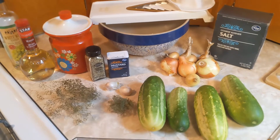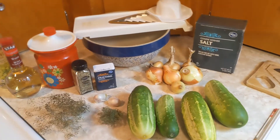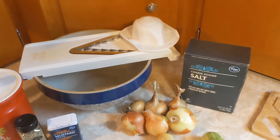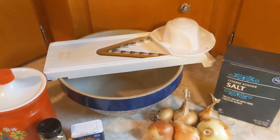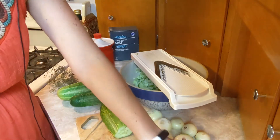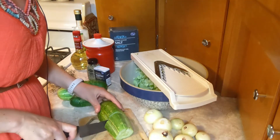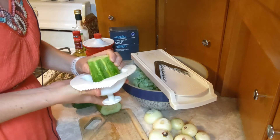You can substitute ground mustard in a one-to-one ratio for mustard seeds, just like in my last relish recipe. I'll be using a food mandolin to help me cut up my produce fast. The first step is to cut up your cucumbers and onions into about a quarter-inch dice — you can either do that by hand or with a food mandolin.